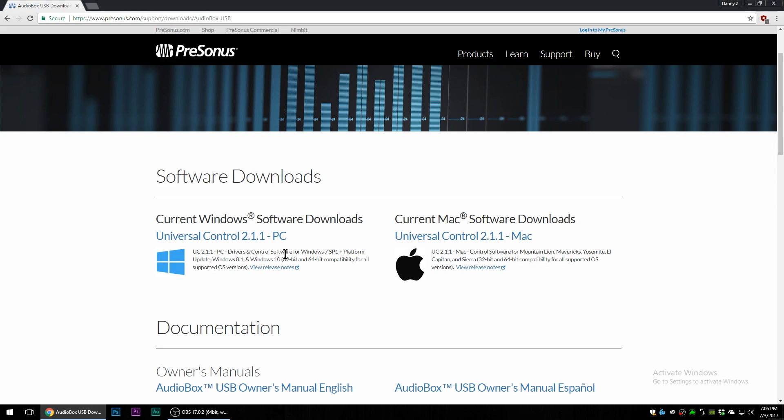It's very straightforward and simple. Go ahead and download it and execute it — it's going to do a step-by-step install. You might have to restart, but at the end of the install it may or may not ask you to restart your computer. I would restart the computer anyway, just to be safe.